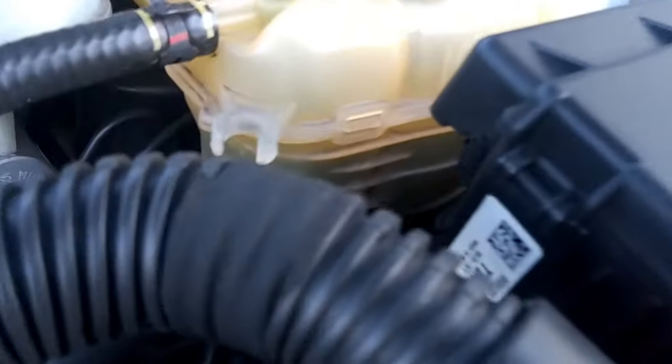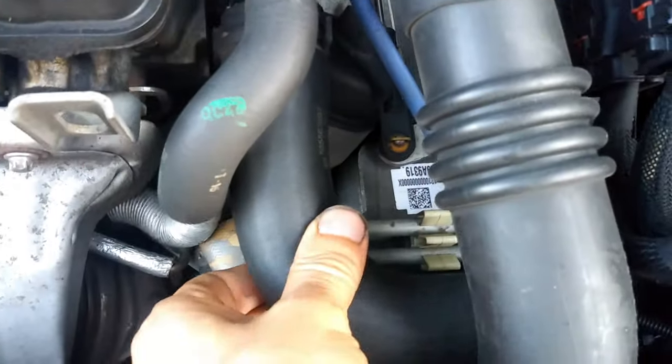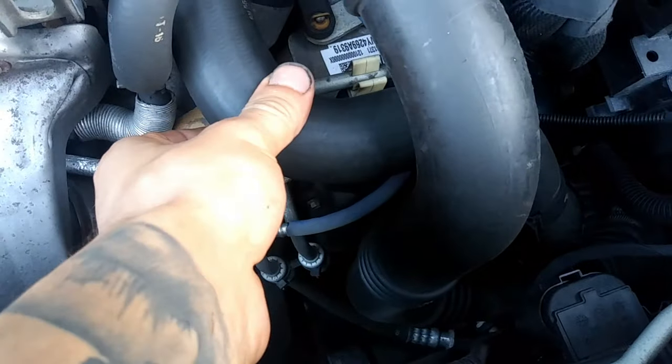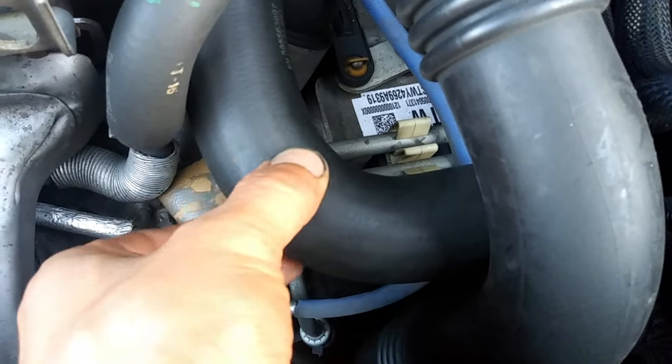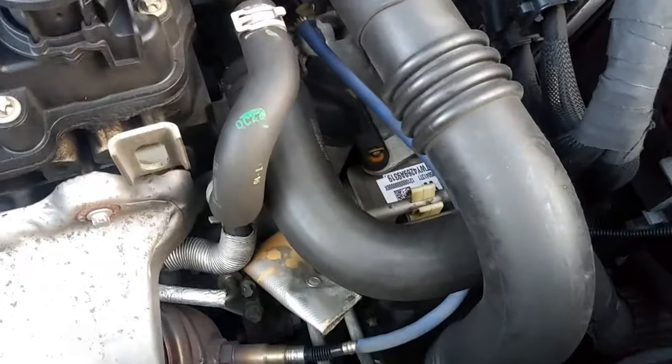We have coolant right here but it's starting to push it back out. We can feel pressure — this hose is very hot. Once you squeeze it, you can feel it, and with my thumb on it you can feel bubbles pushing through, like a little vibration.